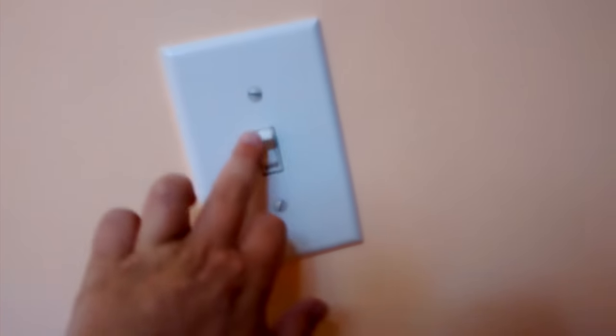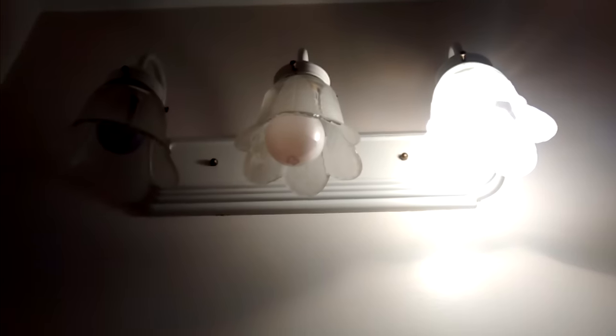Right here we've got another switch. It goes to that light and that other light down there. In the bathroom we've got another switch. This switch goes to these three lights here — my dad put out those two because he doesn't want to waste energy. Right here we've got another switch. It goes to the Broan — that's a Broan bathroom fan.